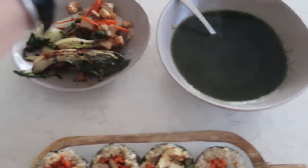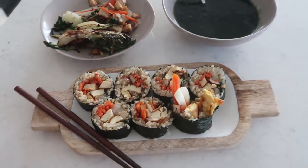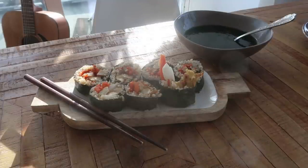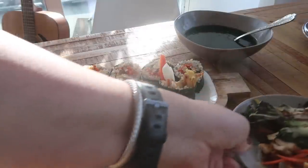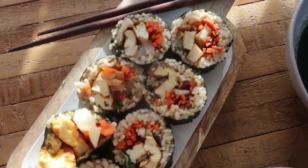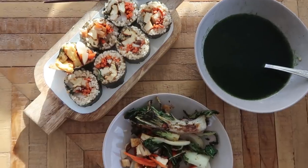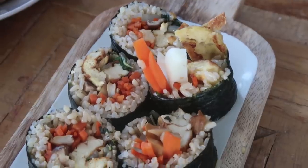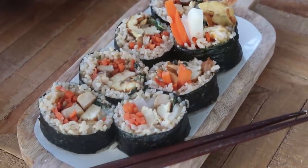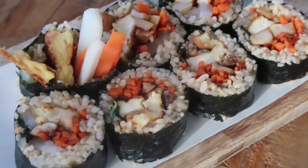For those curious: kimbap is not the same thing as sushi. Kimbap is a Korean dish and sushi is Japanese. The rice is seasoned differently — sushi rice uses rice vinegar, sugar, and salt, whereas kimbap rice is seasoned with salt and sesame oil, making it more savory than sweet. Kimbap is usually served on its own without any soy sauce, wasabi, or ginger, and what's inside is quite different from traditional sushi.